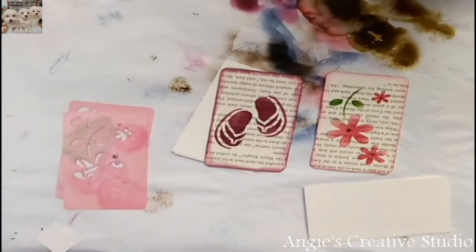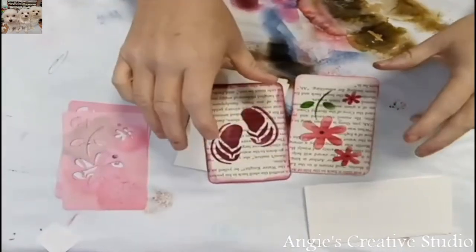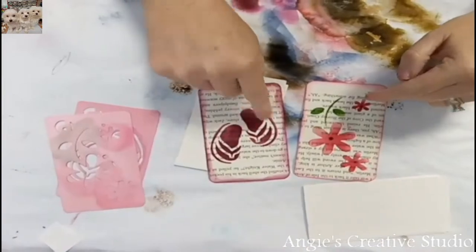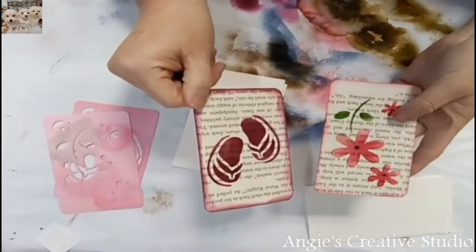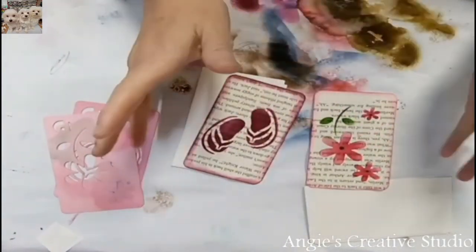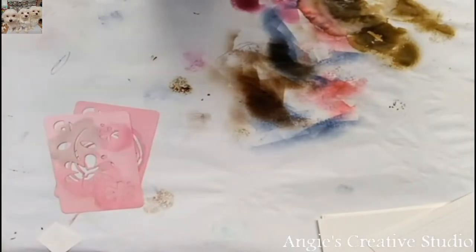Hello, welcome back to Angie's Creative Studio. I'm Angie, and I've done these on index cards with stencils — I thought they came out really cute — and also on a page of a book. And I thought we'd do them together. This is what I've done, and let's see what we can get done today.